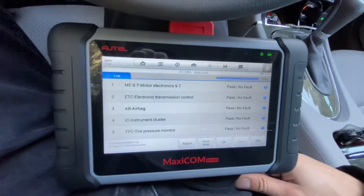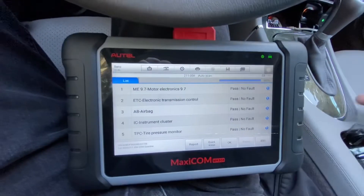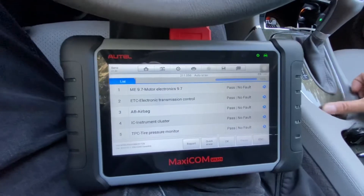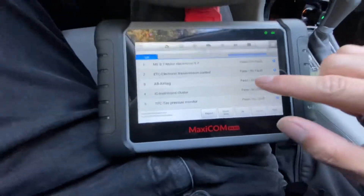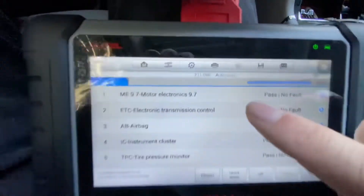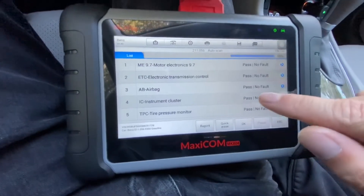Basically what I've done is gone in, and it operates a lot like the dealership computer called a SDS or Xentry — whatever you know it as. I basically did what at the dealership we refer to as a quick test. It did a little auto scan like it says right here, and it went through all the modules. Took maybe a minute or so, maybe less.